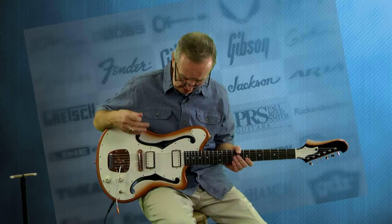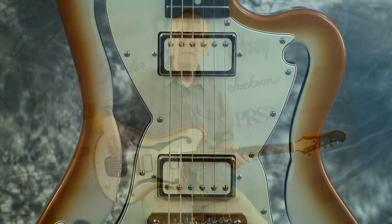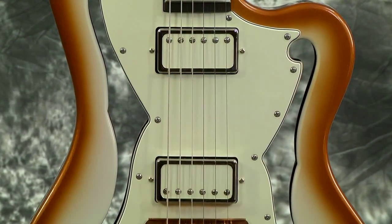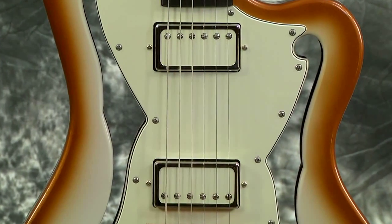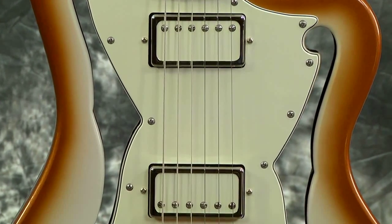Let's talk about the pickups. They use Lawler pickups in all their guitars — the Bilt people do. These are the El Rayo single coils. I have not used these in one of the guitars I've gotten yet. We've had five or six models now, and they just keep coming up with new stuff. But these pickups just sound incredible.